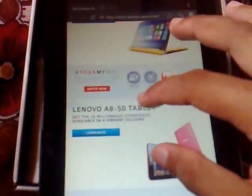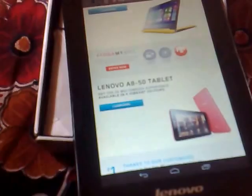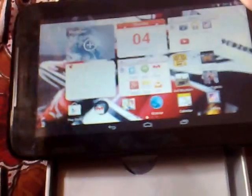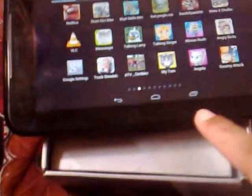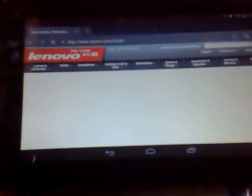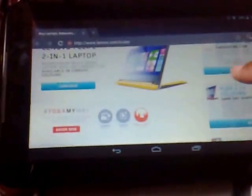You can change modes from portrait to landscape. If I switch my tablet like this it will change into landscape mode, featuring various benefits. Let's look at the Lenovo website in the browser, which is loading very well. It's a really interesting model.